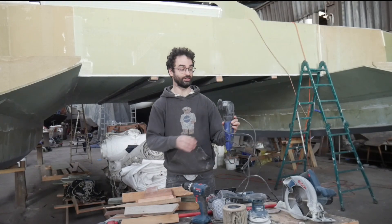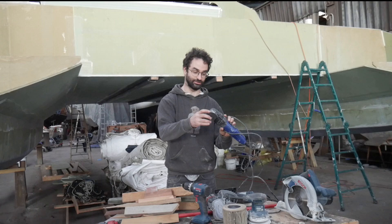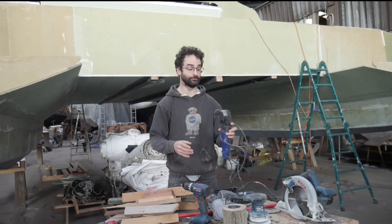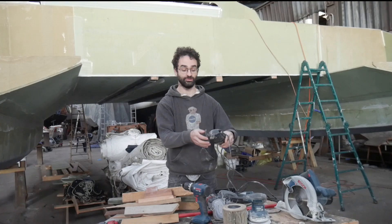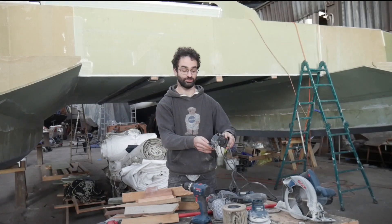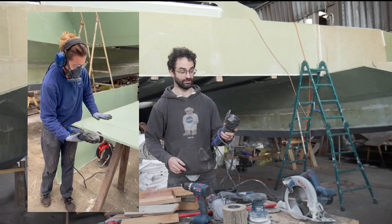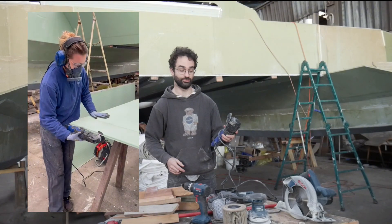Another really useful one is this oscillating multi-tool. You can see I've even used it enough that I've damaged the blade a little bit, so it's time to get a new one. This is really good for trimming the edges of panels or making small cuts to access tight areas. You can even hook up a little sander here to do some sanding in hard-to-reach places.